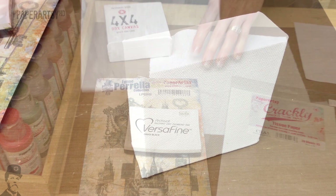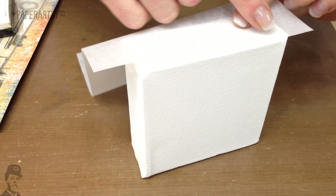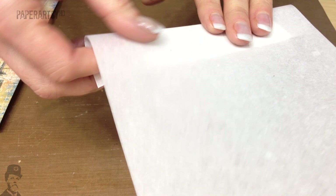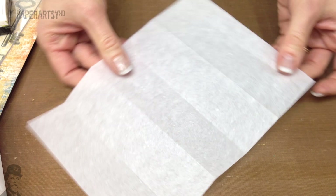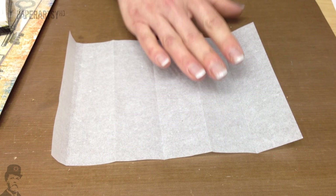So the first thing we're going to do is take our piece of Crackley and use the width of the edge of the canvas as a guide to get a size. We're just going to fold that and then concertina it, so you've got your tissue paper marked up in a zigzag like that — just start at one end and fold it up. And that is ready to stamp.